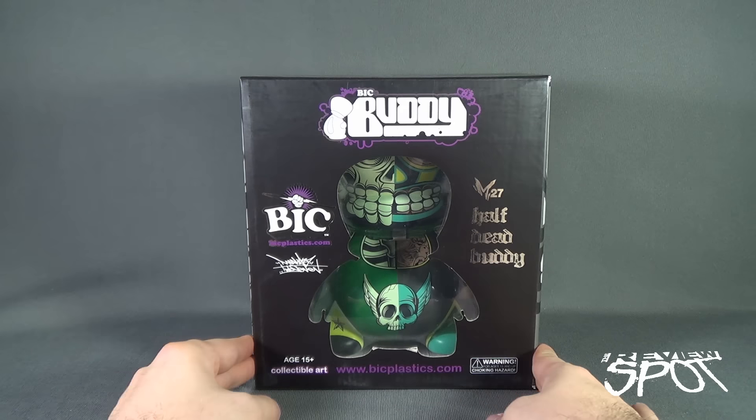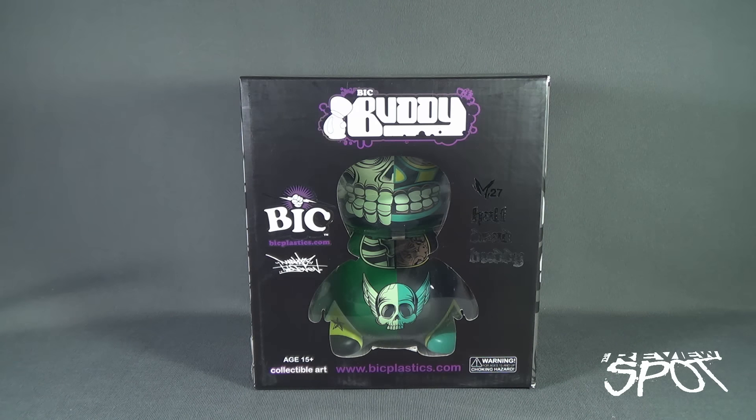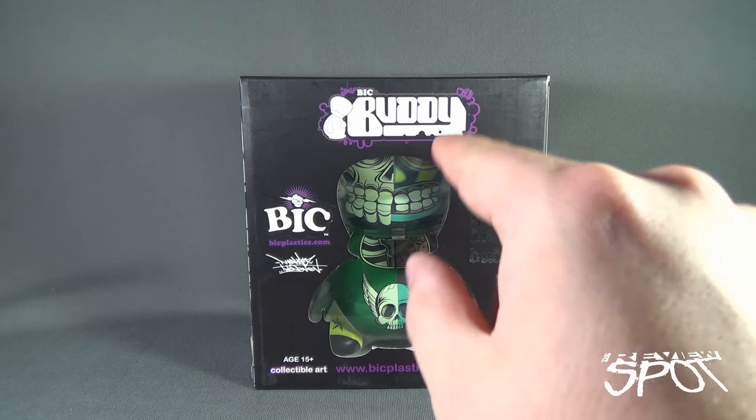Spot's going to take a break and get this opened up. When we come back we're going to get a better look at the BicBuddy, so don't go anywhere — stay tuned.